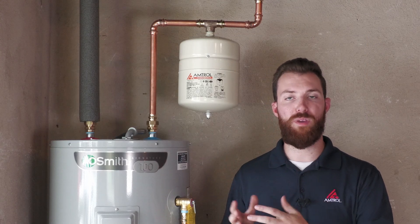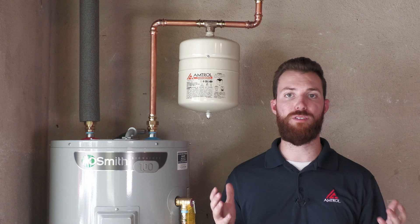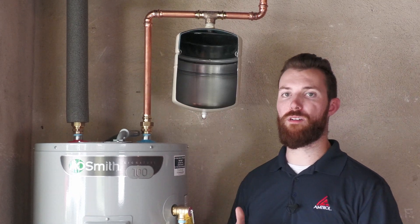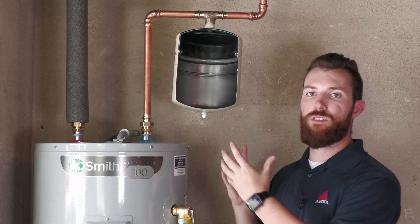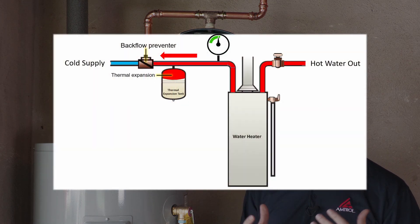When Amtrol invented the thermal expansion tank, we were trying to solve that problem — we wanted to give that expanded water a place to go. Within the thermal expansion tank, there are a few components to look at. The first is at the bottom of the tank: a pre-charge pressure, which is an air charge. That air charge allows a cushion of air to absorb the expanded water and maintain safe pressures within the system.